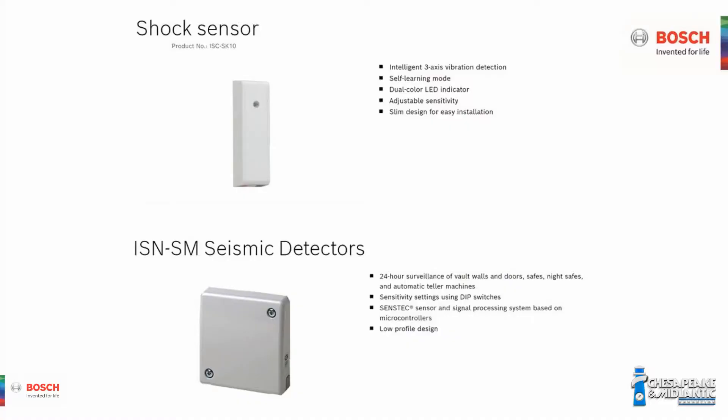Bosch seismic detectors look for vibration, which can be caused by a drill or a saw. Bosch has two seismic detectors: the ISC-SK10 shock sensor and the ISN-SM seismic detector.